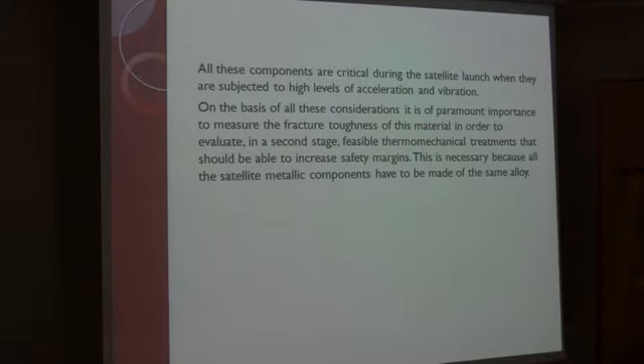All these components are critical during the satellite launch, when they are subject to high levels of acceleration and vibration. On the basis of all these considerations, it is of paramount importance to measure the fracture toughness of this material in order to evaluate, in a second stage, feasible thermomechanical treatments that should be able to increase safety margins. This is necessary because all satellite metallic components have to be made of the same alloy.